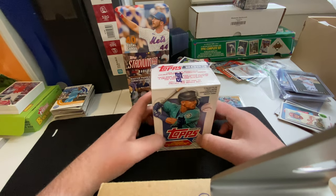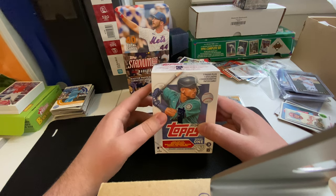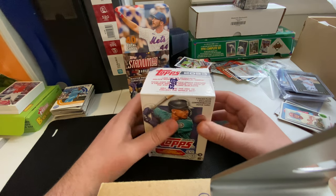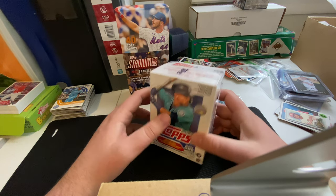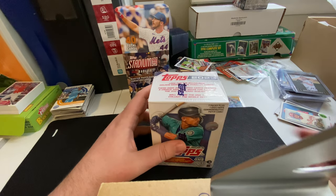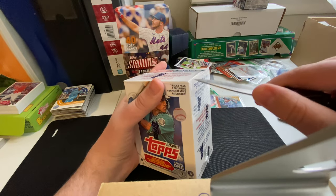Hello and welcome to my first box break. I've been wanting to do videos like these for a while and this is my first one, so bear with me as I start out on this adventure. I've been wanting to do something ever since I got back into collecting. I'll do more of an intro at the end of this video, but let's just go straight into opening this up.